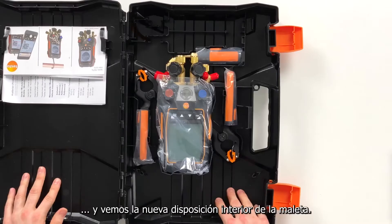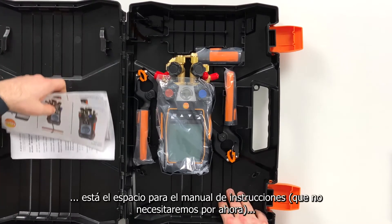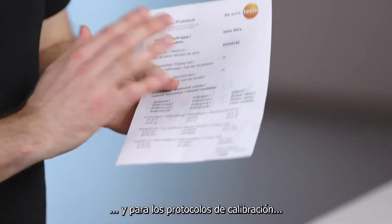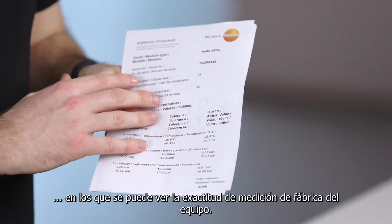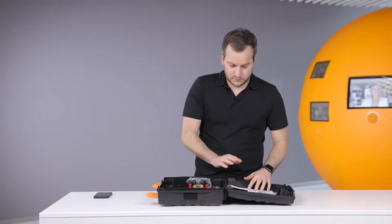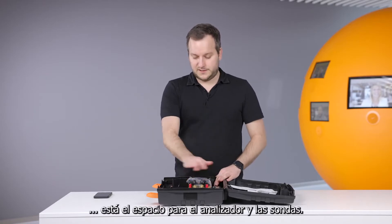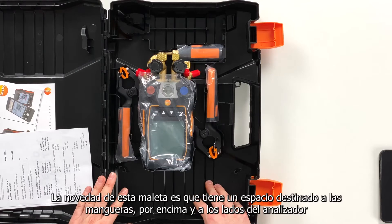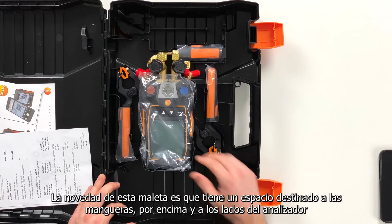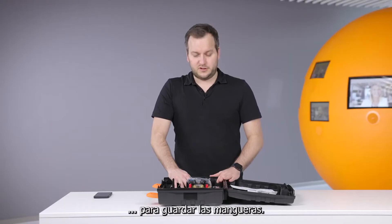Open it. We have here the newly structured case. On the left side you have quick start instructions and calibration protocols where it can be seen how the measurement accuracy is kept from the device. On this side we then have the device and the probes. What is new on this case is that you can also put in hoses — you can leave the hoses on the device and still put them around here, so there's enough place in this case for easily putting the hoses.